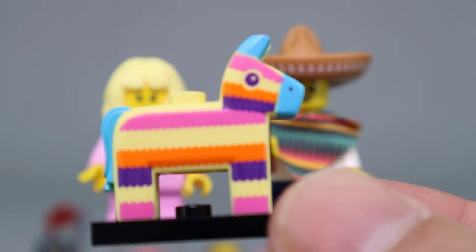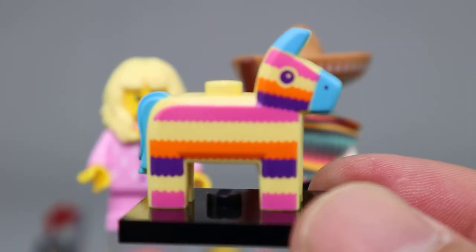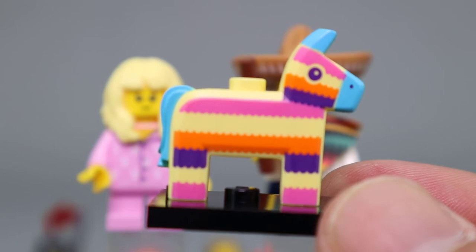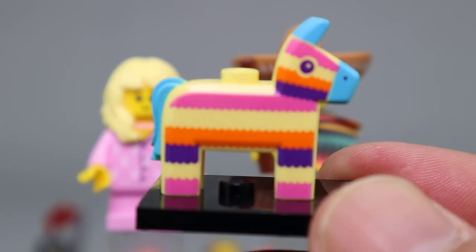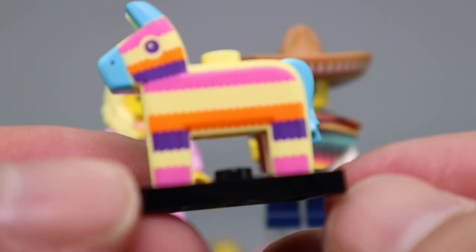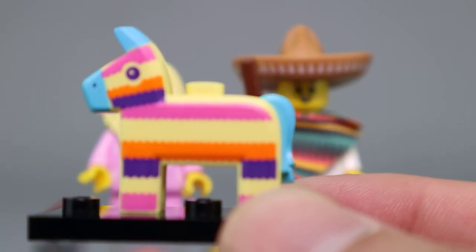The pinata that comes with Pinata Boy is really well done. I really like the color scheme with the azure blue ears, nose, and tail, and then the use of other colors — the pink, purple, and orange stripes all over the figure. Both sides are printed the same way, and it looks quite good. It's a very desirable piece, to be sure.